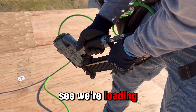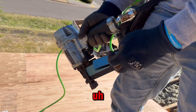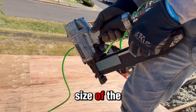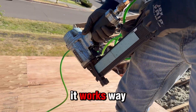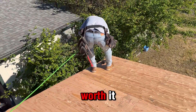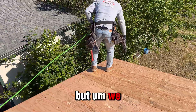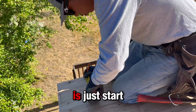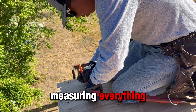As you can see, we're loading the staple gun. We decided to use staples because they're double the size of the normal ones and work way better than nails. We don't say nails aren't worth it, but we find staples way better to work with. Then we start measuring everything.